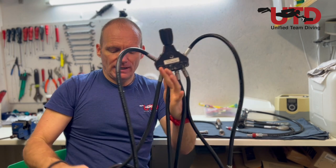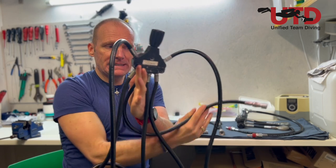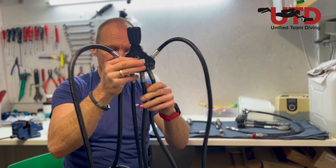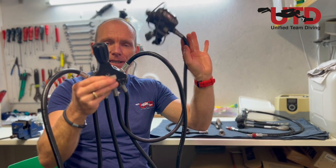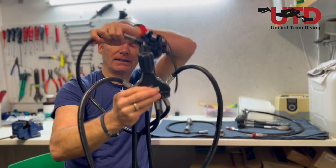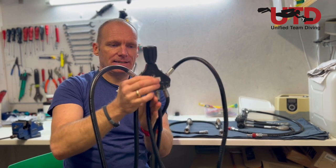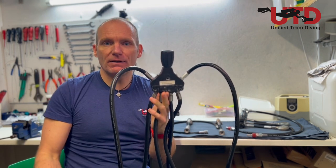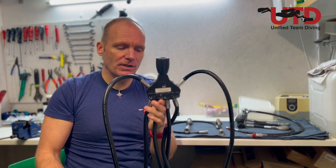On the right side we'd have our long hose and our BC inflator hose, routed to the BC. On the left side we'd have our dry suit hose if needed, and our necklace regulator routed back behind the head and over the right shoulder as per normal. As soon as you isolate between those two, you've isolated left from right — so if there was a failure on the right side, you could isolate that side and keep diving on the left side. Basically the same as in backmount diving.